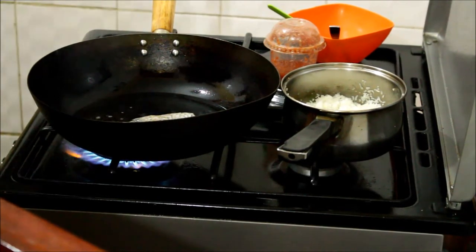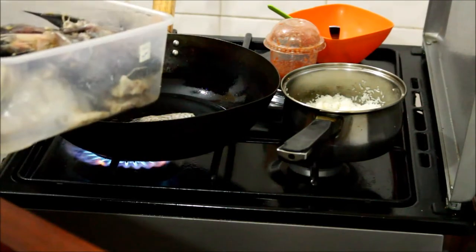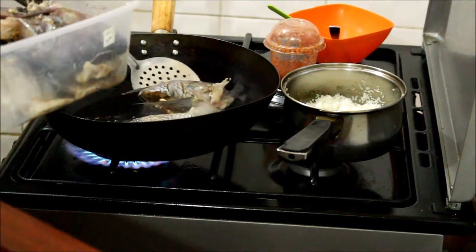Hi guys, today is a cook day with Kemuncho and we are cooking fish tilapia. If you want to see how I marinate it — I've already marinated it.